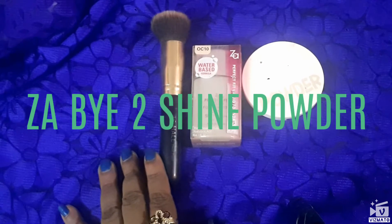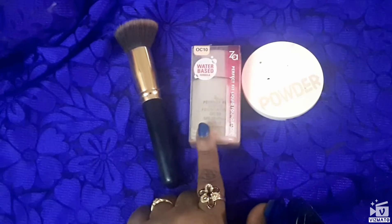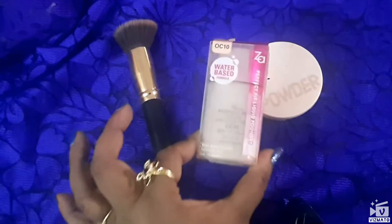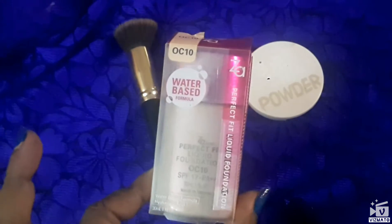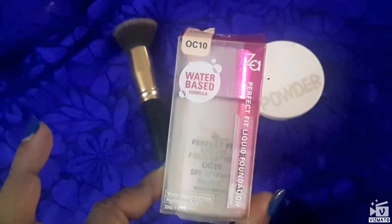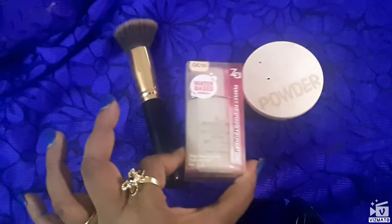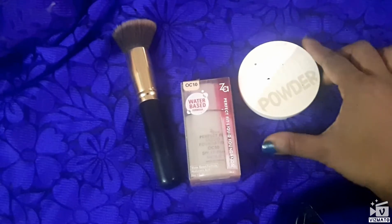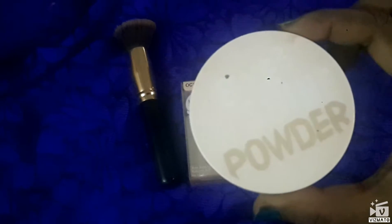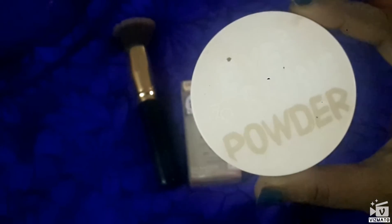Hi guys, welcome back to my channel. Today I am going to talk about the Za Perfect Fit Liquid Foundation — hope you guys can see it. It's a water-based foundation and my shade is OC10. The compact that comes with this is the Za Buy to Shine powder.